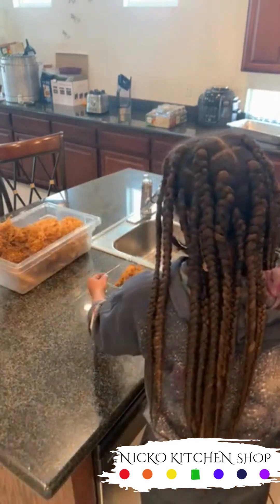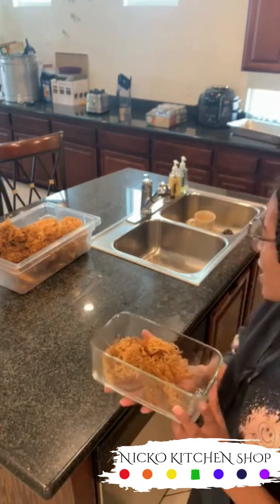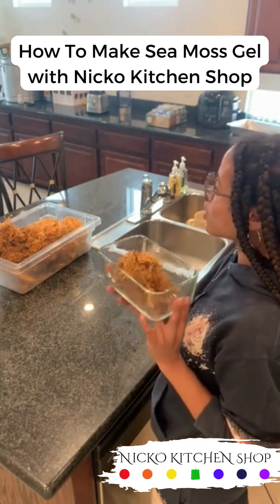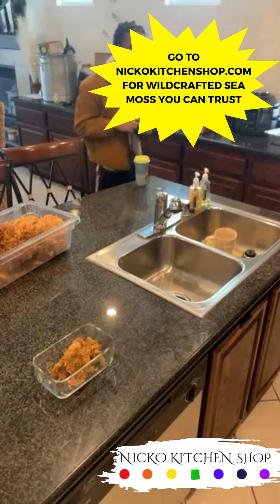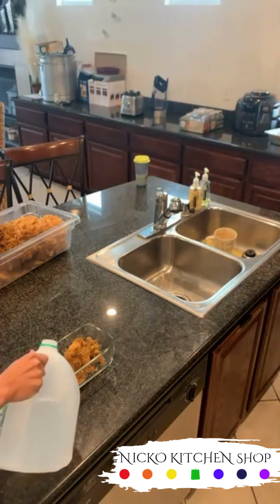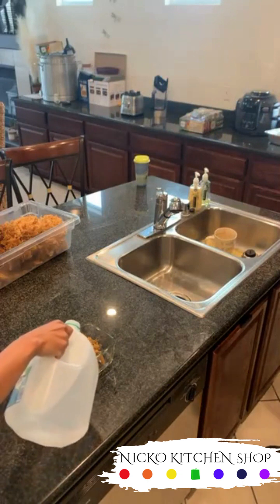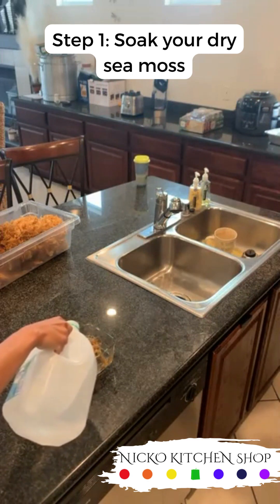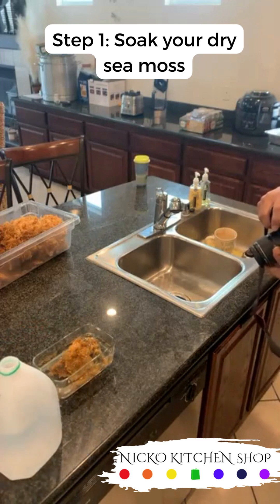Let's start off with this right here - this is approximately four ounces of dry sea moss from Nico's Kitchen Shop. The first step of making sea moss is you want to soak it. You want to soak it in spring water because you don't have to have all the extra steps.